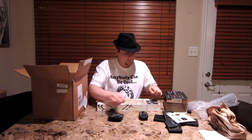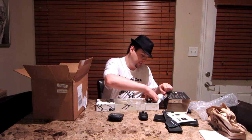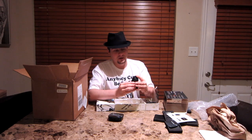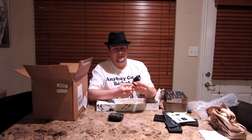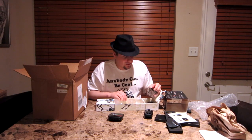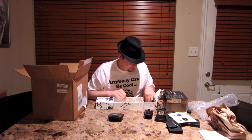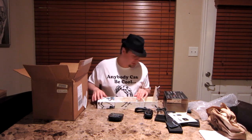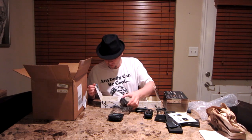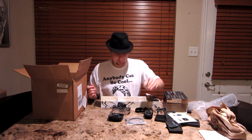Very cool. What else do we have in here? I have no idea what this is — looks like it clips on here. I guess you can clip this on like a beeper. And we've got a USB cable, power cord, and an optical cable.